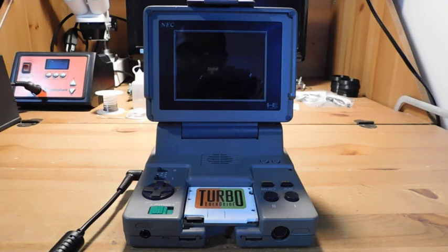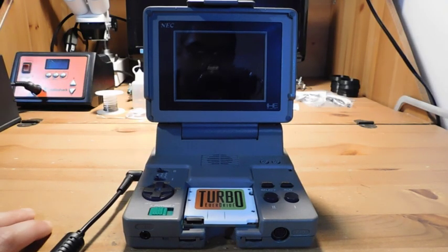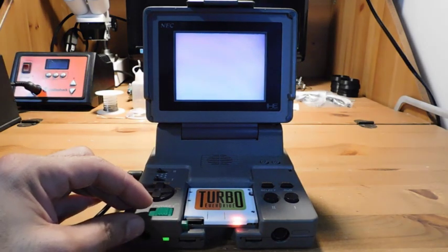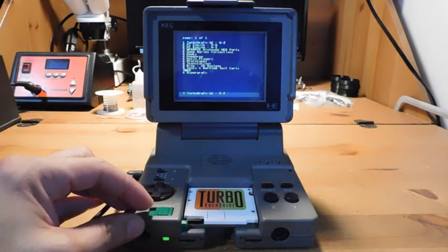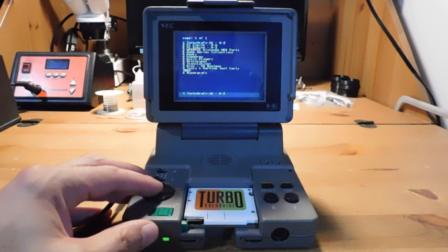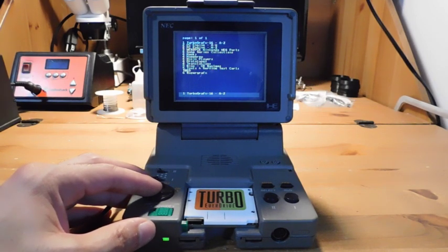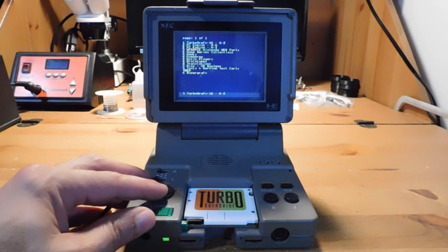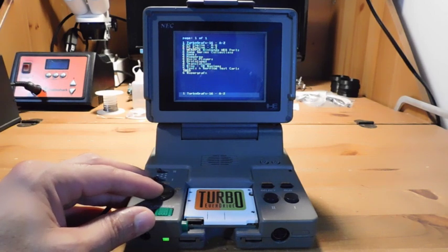We are back — I've reassembled everything and now we're going to power it on and see if we've got a working system. Oh yeah! That seemed to be the trick. It was a combination of those garbage capacitors that we replaced and also some damage done to those power regulators. Now we've replaced those and everything seems to be working.